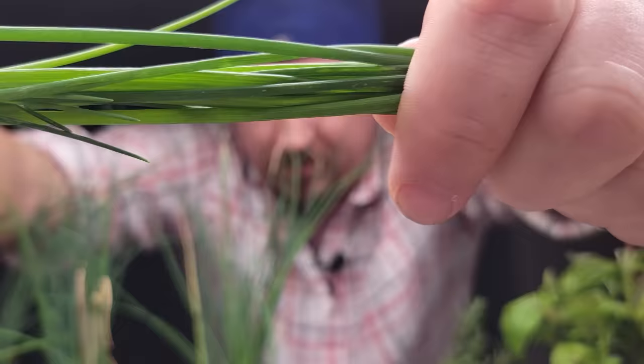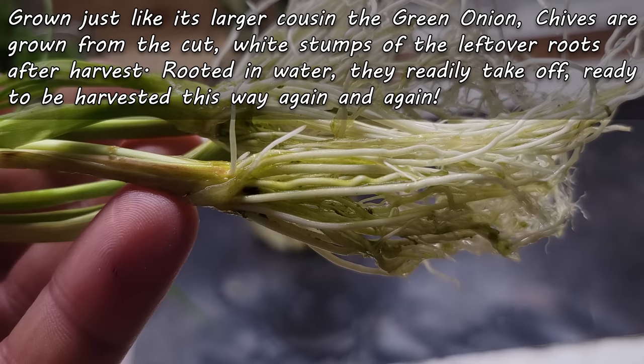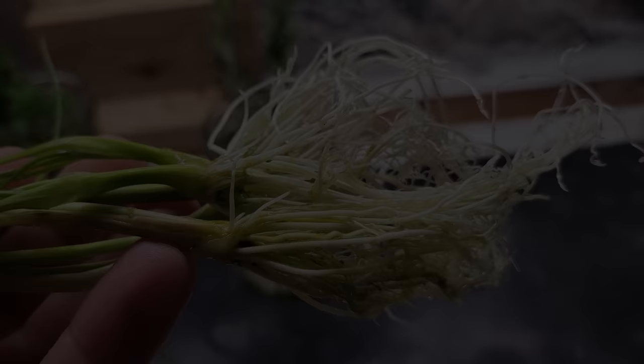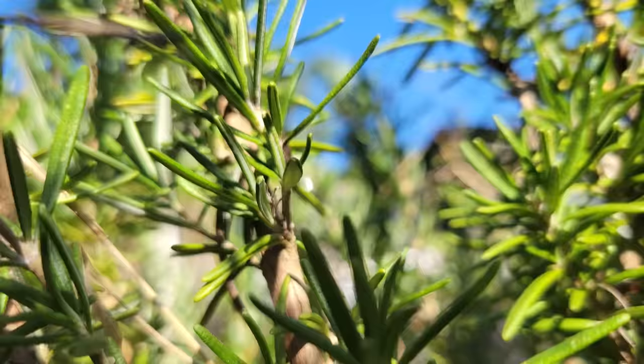For most of our herb cuttings, we're using the tops of the shoots, including several nodes along the stem. But for chives, it's all about those bottoms. Just like with its larger cousin the green onion, leaving the white root section intact after harvesting is going to allow you to root one of the easiest plants to propagate. Within a week of sitting in just water, these guys explode with brand new white roots. You can keep the cycle going and literally never have to buy a single chive ever again.